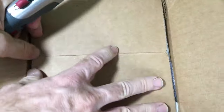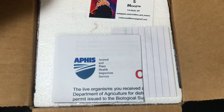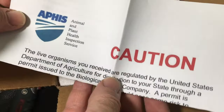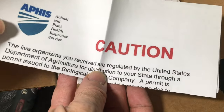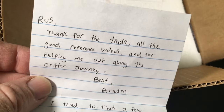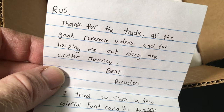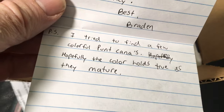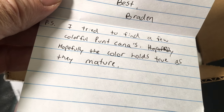It's a pretty cool thing about being a patron. I've got the APHIS sheet of the organisms — I send this with my isopods that I ship as well. Got a little note here too. Thanks for the trade, all the good reference videos, and for helping me out along the critter journey. He tried to find a few colorful Punta Canas — hopefully the color holds true as immature. That's cool.